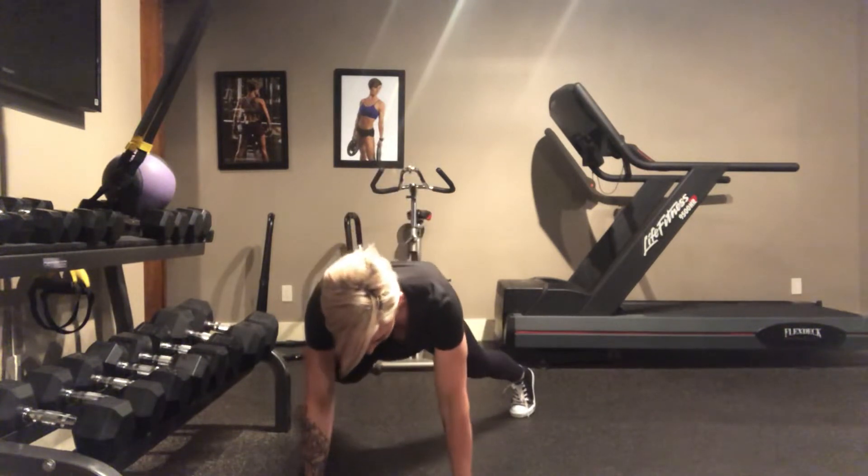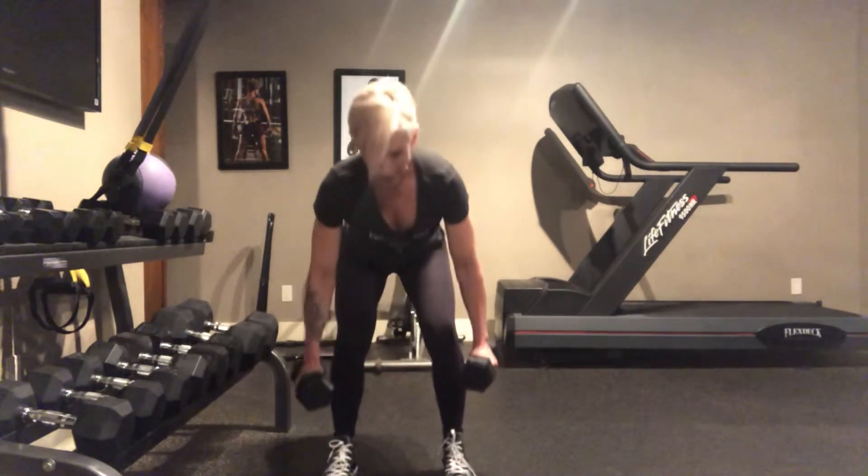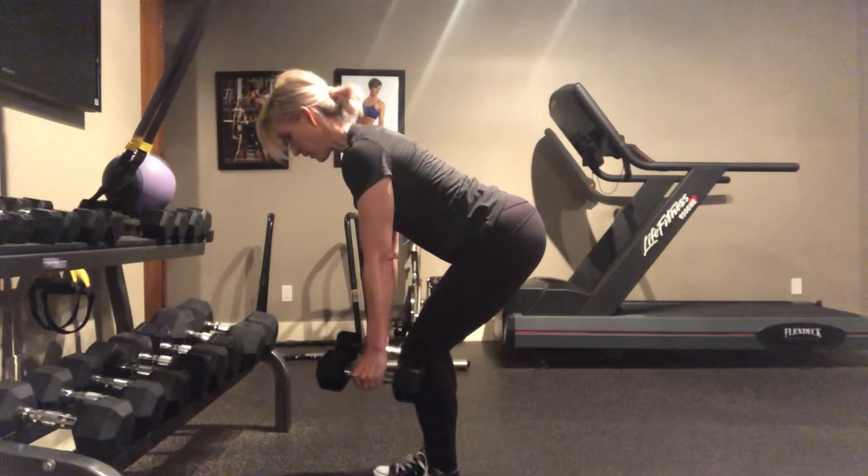You're going to do five of those — I just showed you two. Once you've done five, you're going to jump up into a burpee position. Hold your body in this position, keeping your eyes up.